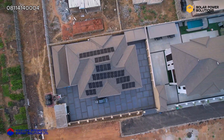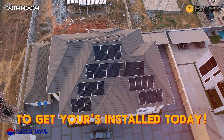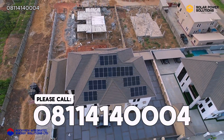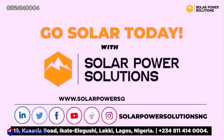Digital dreams come true — Solar Power Solutions, all for you. Imagine a world bright and clean; with Solar Power Solutions it's more than a dream.